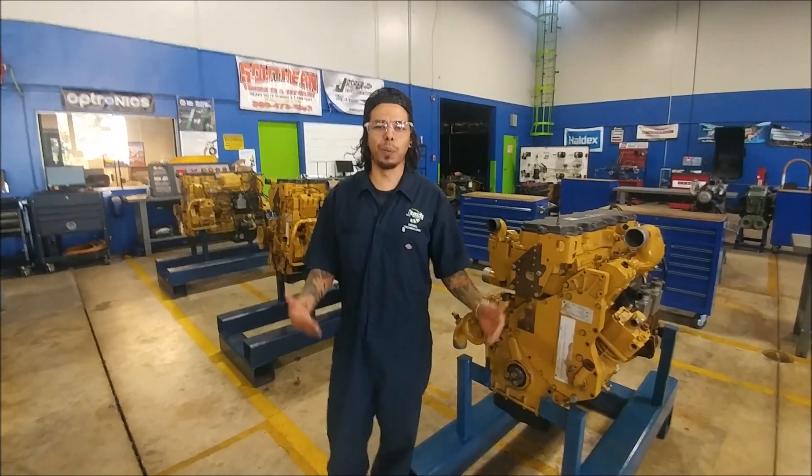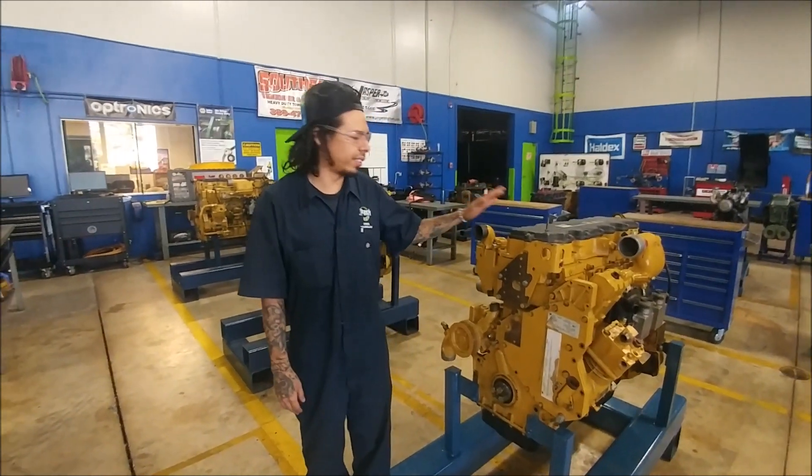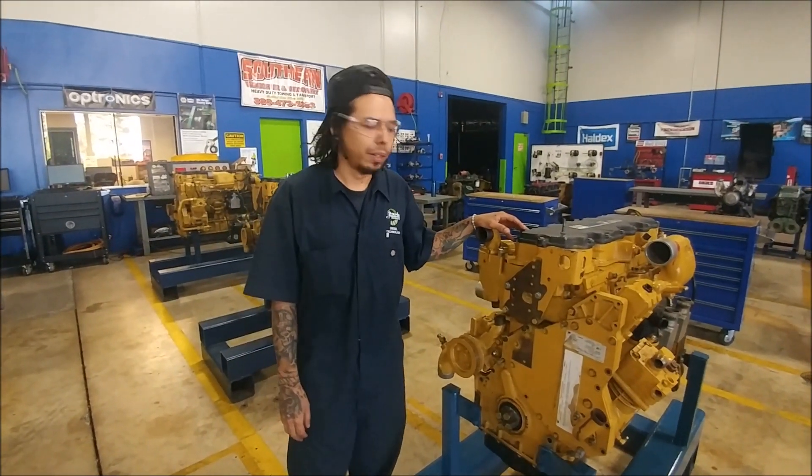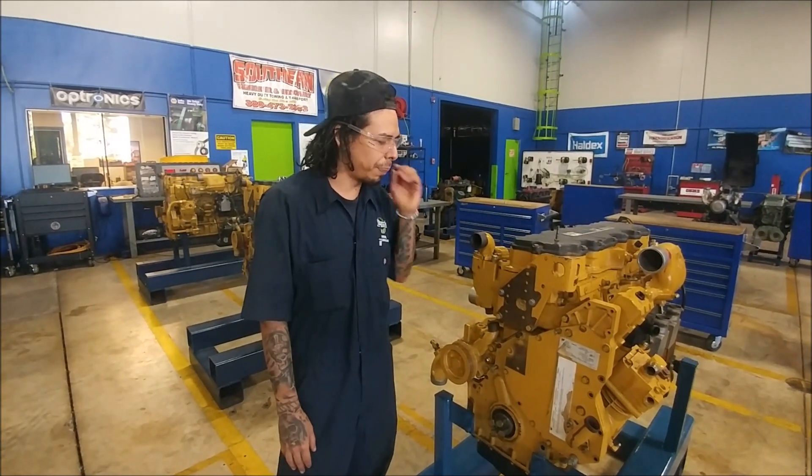Hey guys, in today's video we're going to be taking off a water pump. We've got a C7 Caterpillar motor here — this is our trainer. First, I'm going to talk about the type of cooling system this motor has on it.